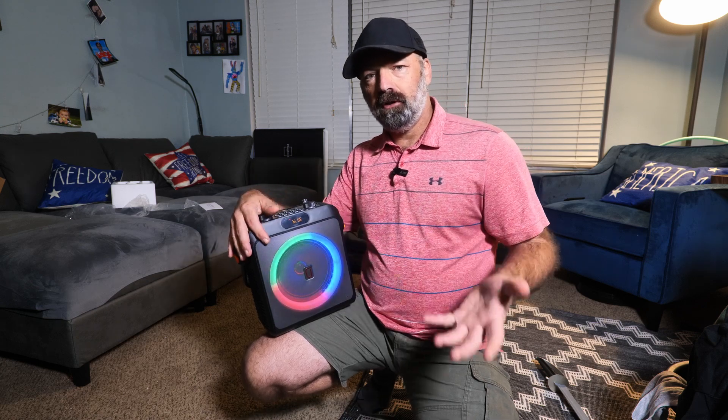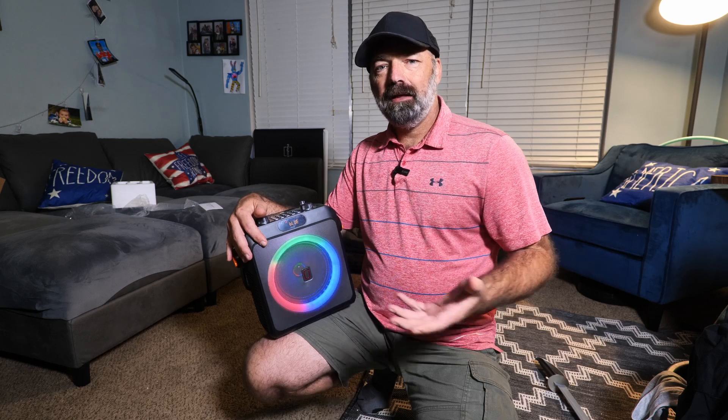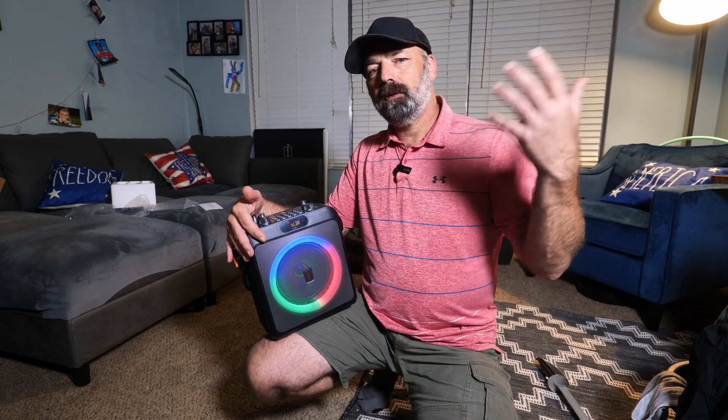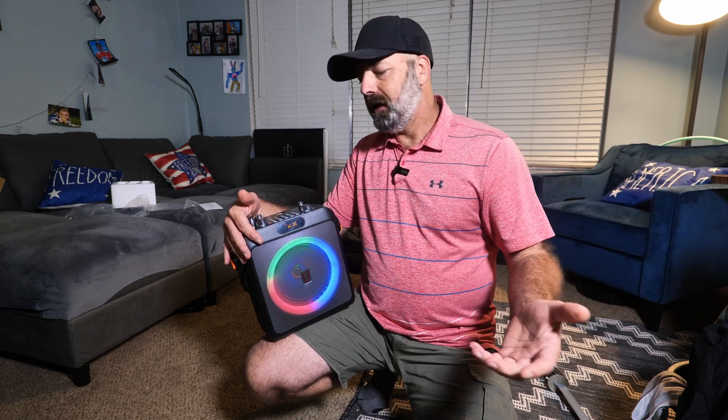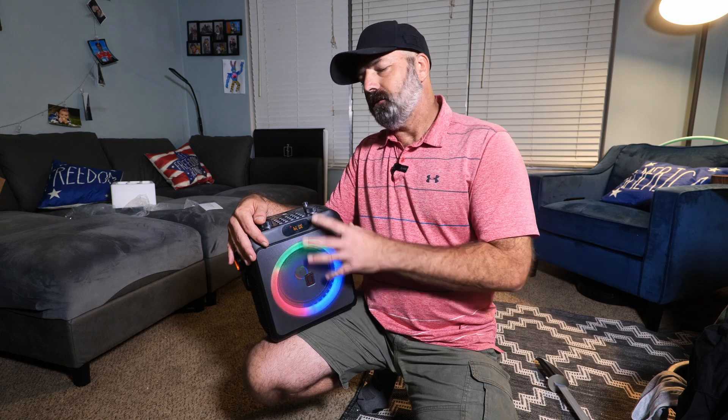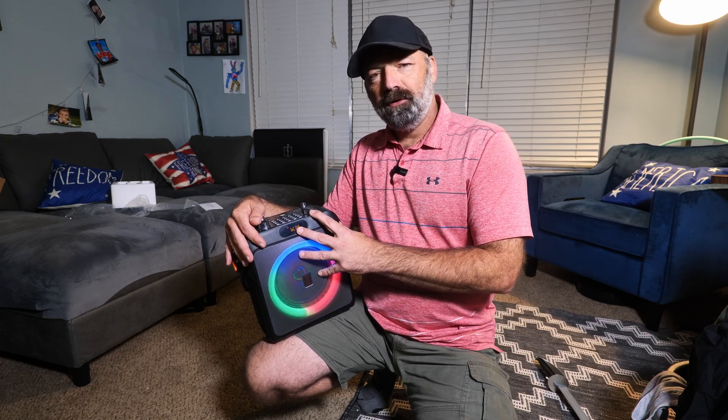So if you're looking for a great little party speaker — you can use this by the pool, you can use it camping, you can have karaoke nights with the family like we did, and you can take it on the road with you. You can use it in a parade, you can use it for public announcements, just whatever you may need this little speaker for. I hope this video helps, and thanks for watching.